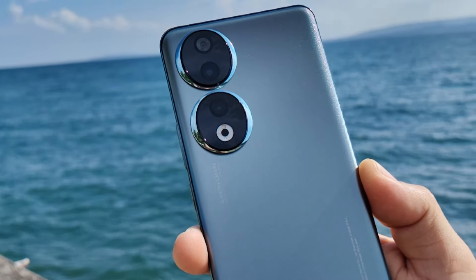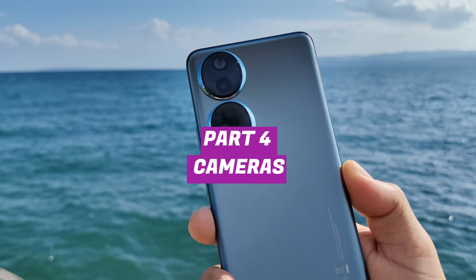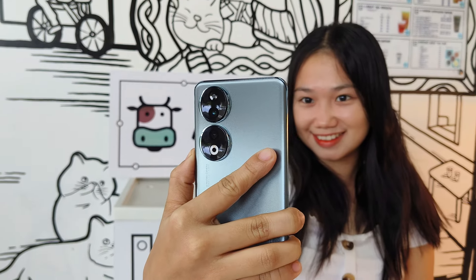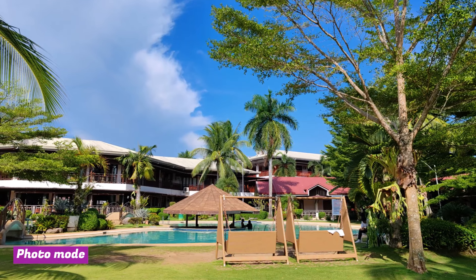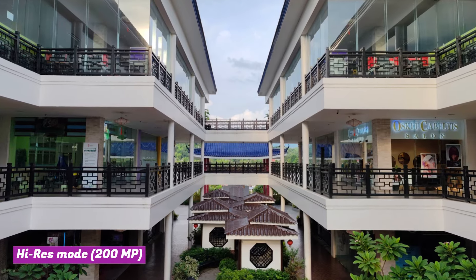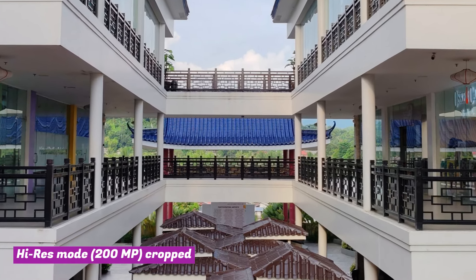Aside from the display, another key feature of the Honor 95G is its 200MP camera at the back. It's actually a triple camera system with a 12MP ultrawide lens and a 2MP depth sensor. Using the default photo mode, pictures look bright and sharp with vibrant colors, especially in daytime. It uses some processing to make pictures pop and increase the sensor's dynamic range. The pictures are binned down to 12MP, but you can still use the full 200MP resolution by using the high-res mode.